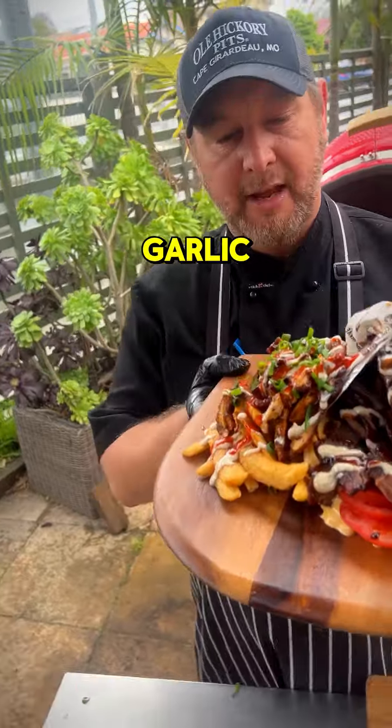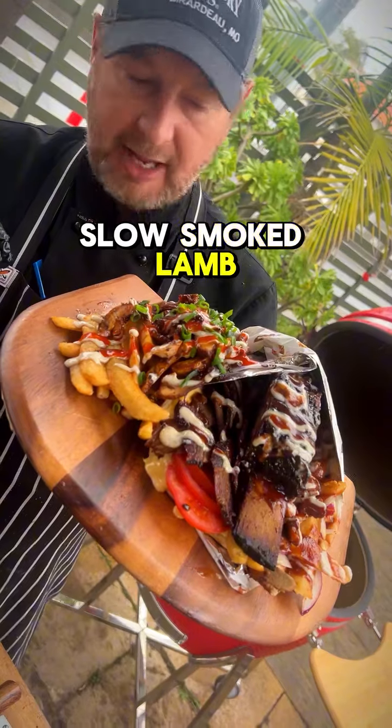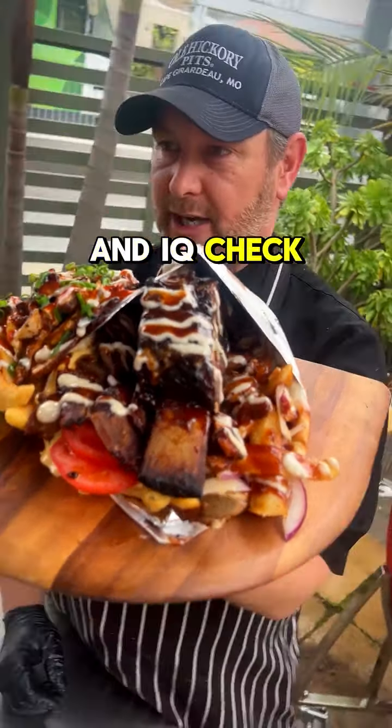Then on this side we have a small little HSP, which again is a bit more chicken, slow smoked lamb, we have spring onions, sriracha, GG sauce and IQ. Check it out.